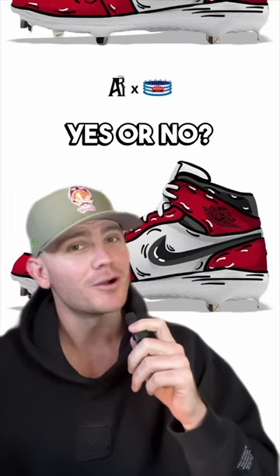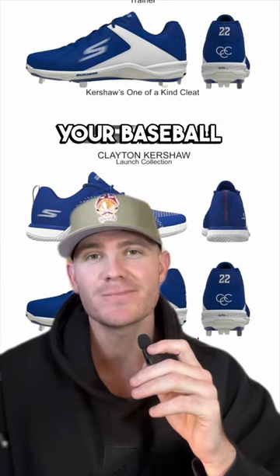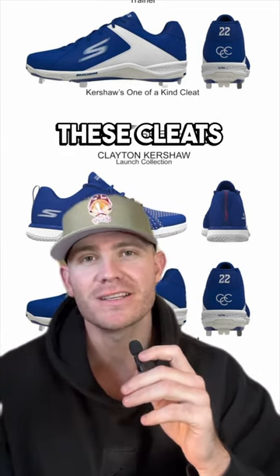Baseball cleats, yes or no? First up, we got Skechers, Clayton Kershaw's cleat. If somebody were to steal your baseball bag out of your car, they would return these cleats.